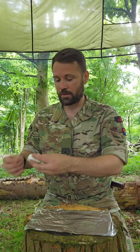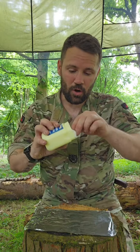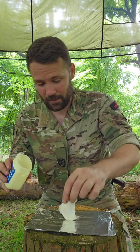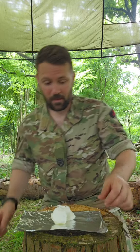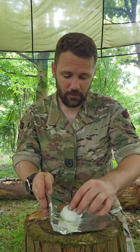I've got some cotton wool balls, three or four here. All we're going to do is get some vaseline and coat them — and don't be shy with it, get loads of vaseline in there. As you can see now, there's my cotton wool and vaseline.